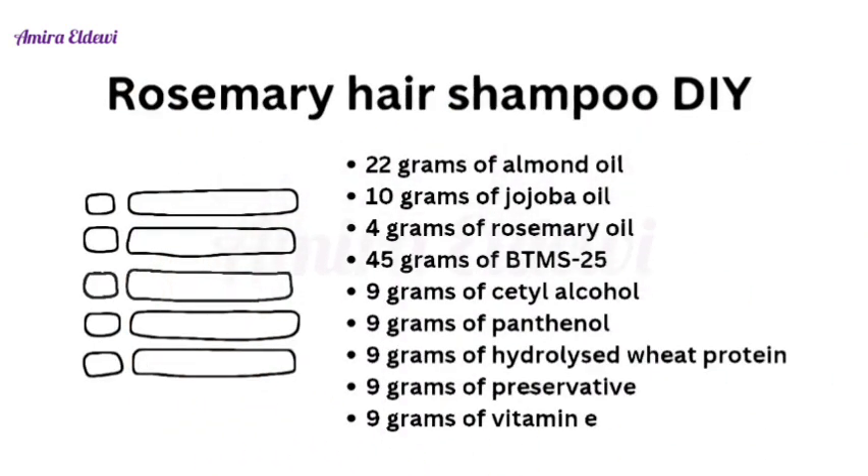You also need 4.5 grams of guar gum, 22 grams of sweet almond oil, 10 grams of jojoba oil, 4 grams of rosemary oil, 45 grams of BTMS-25, 9 grams of cetyl alcohol, 9 grams of panthenol, 9 grams of hydrolyzed wheat protein.